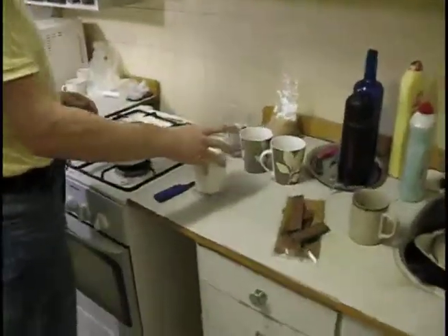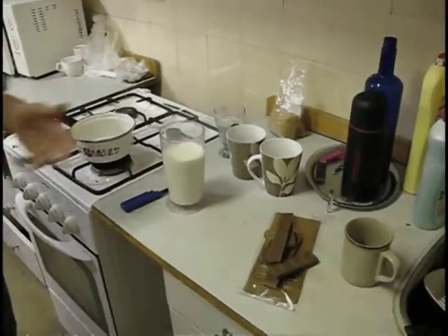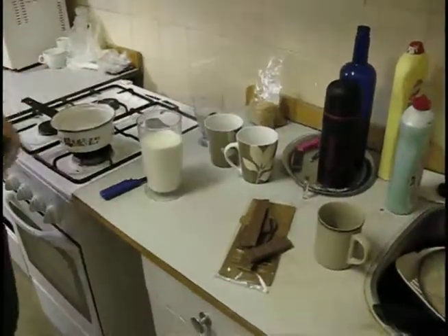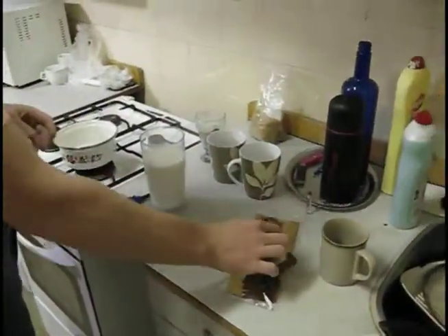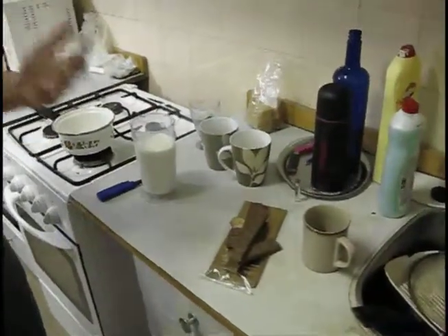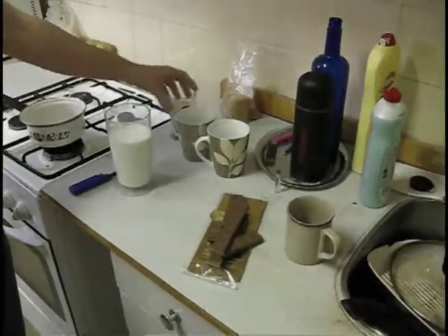First thing is some milk. I definitely recommend using whole milk, not some low-fat thing. Then some chocolate — it should be good quality chocolate. It doesn't have to be any high-class gourmet chocolate, but it definitely shouldn't be any cheap stuff. We need some semolina.